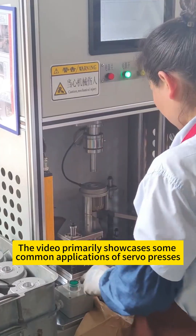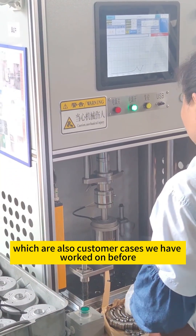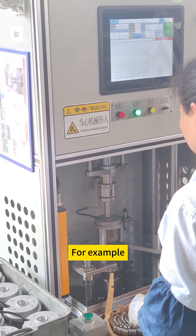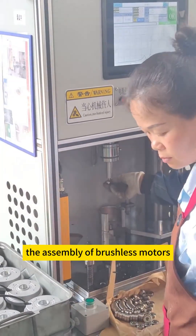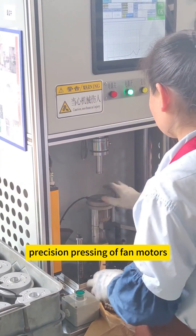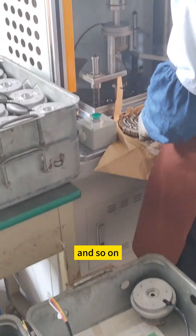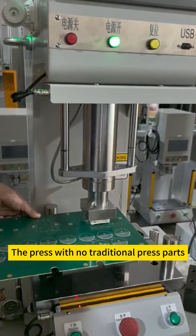The video primarily showcases some common applications of servo presses, which are also customer cases we have worked on before. For example, the assembly of brushless motors, sensor pressing, automotive electronic components, precision pressing of fan motors, precision pressing of bearing coils in various housings, and so on.